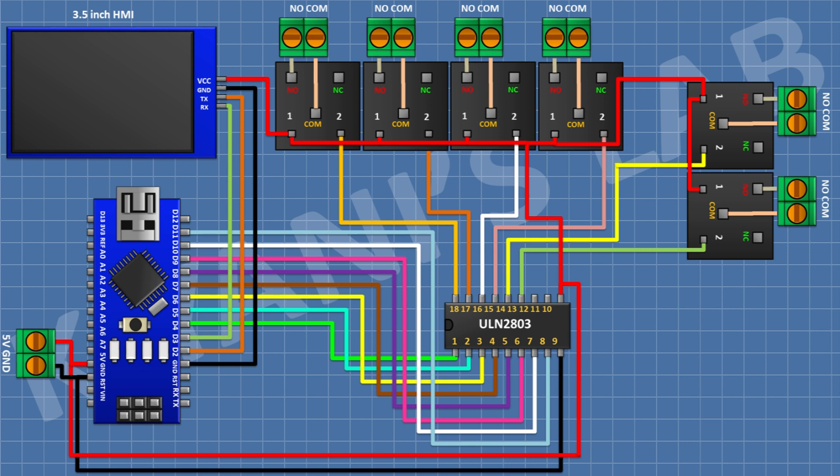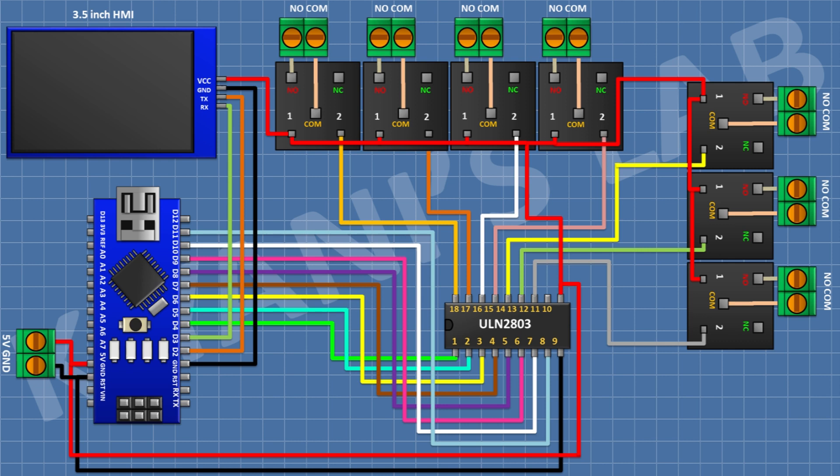After that connect a 5V relay and connect its one coil pin to pin 12 of the IC. After that connect a two-pin terminal block and connect its one side pin to the normally open terminal of the relay and its other side pin to the common terminal of the relay.